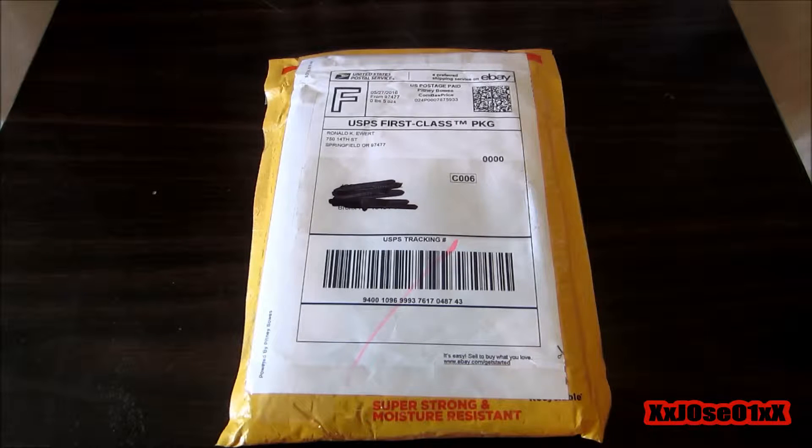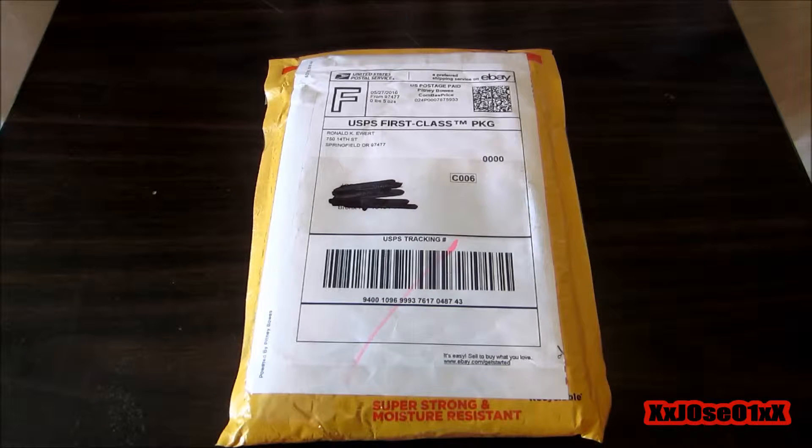What's up YouTube, this is XOZR1 with a double X, bringing you back with another unboxing. So today I received this package — you guys know — straight from eBay, and I'm gonna unbox it and show you guys what I ordered.